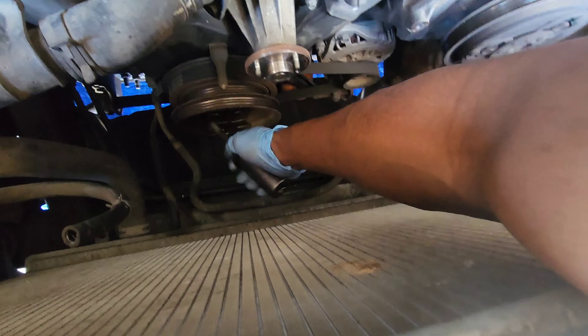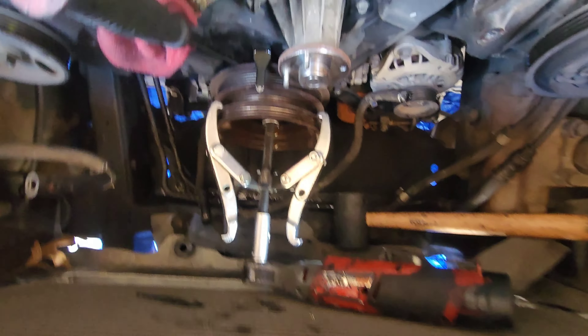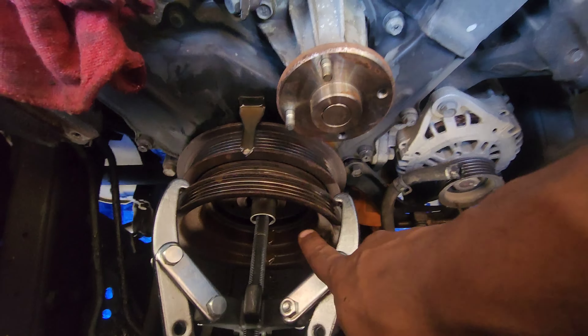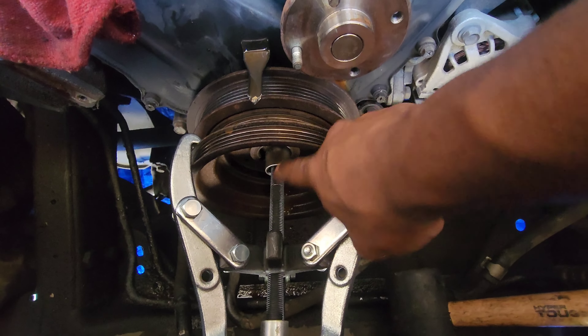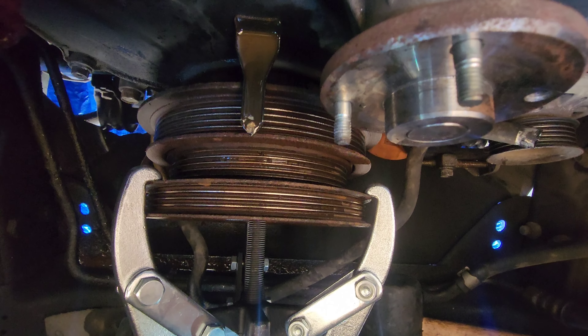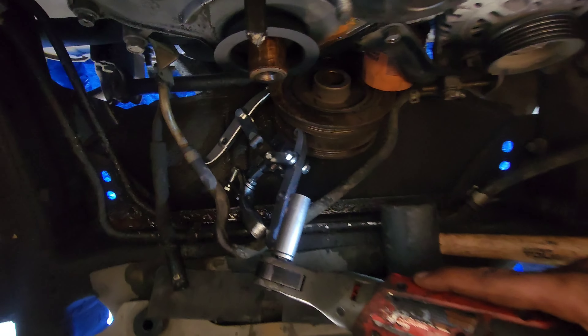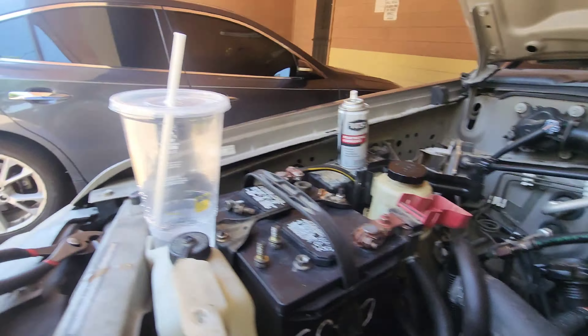You have to remove this crank bolt just to get to the timing in general, and there are some timing cover bolts behind the crankshaft. To remove this crank pulley you're going to need a tool like this - the jaw puller - along with a 17-millimeter 3/8 bolt inside of it, so that I don't damage the threads.